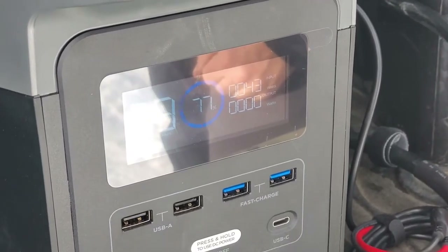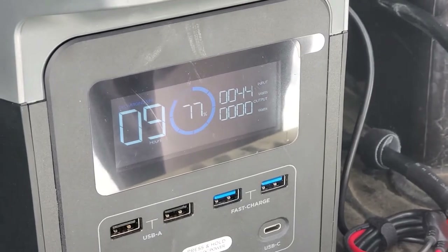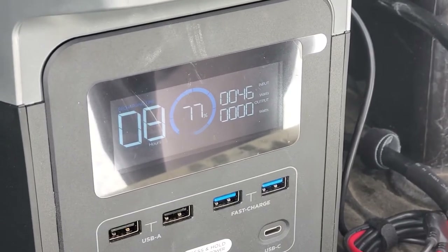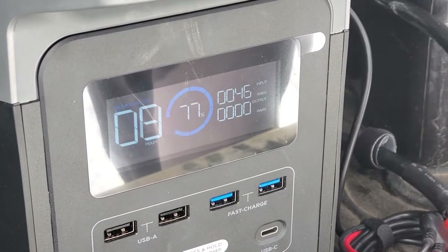I'm going to plug in ours, and one of the things I want to point out is how quickly it ramps up. So we are now at 42, 43 watts going in, 44 — and we're still creeping up, at 46 watts, to give an example.